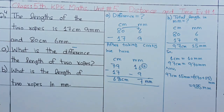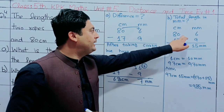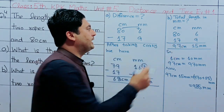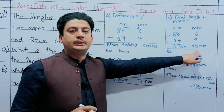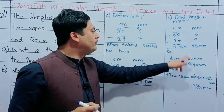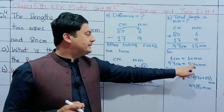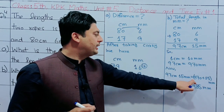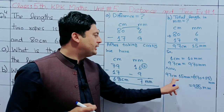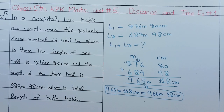This is Part A. Part B: we add the two measurements — 80cm 6mm and 17cm 9mm. The plus gives 97cm and 15mm. The 15mm converts: 10mm makes 1cm, so the answer is 98cm 5mm.